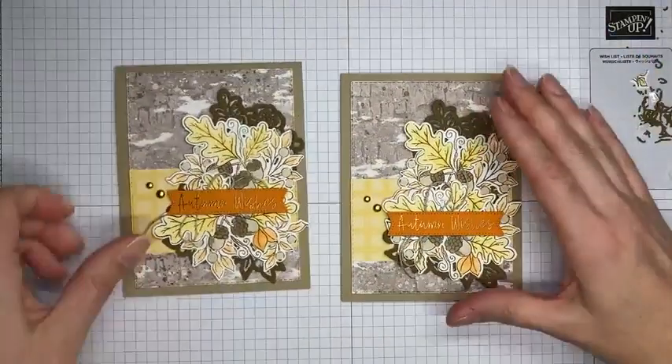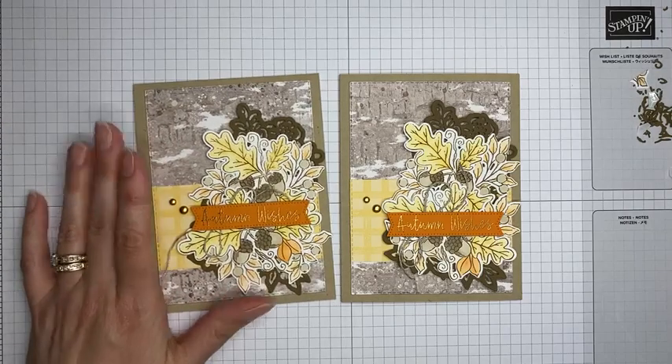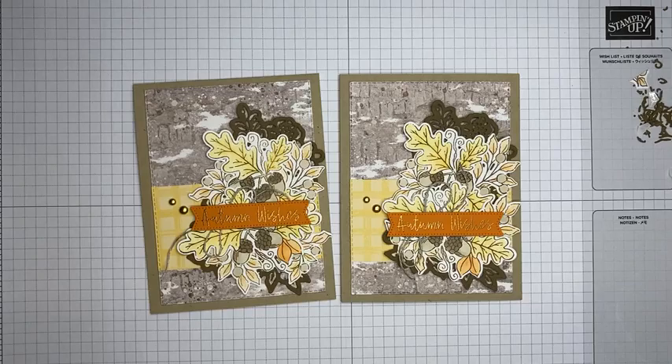That's the completed card! It's the Fond of Autumn stamp set bundle from the July to December 2022 Stampin' Up! mini catalog — definitely get it, you're going to love it. Really pretty, really good die set, really easy to use. Thanks so much for joining today! I'll be live on my YouTube channel around 2 o'clock Eastern on Friday and back here live around 2 o'clock Eastern next Tuesday. All the card details will be posted on my blog tomorrow, including measurements and a printable PDF tutorial linked in the video description.